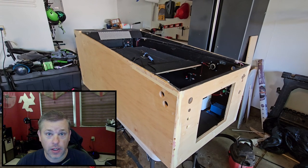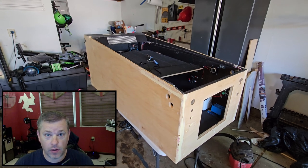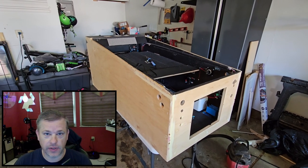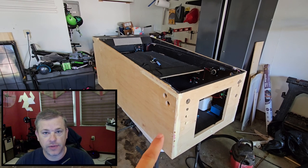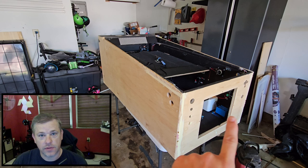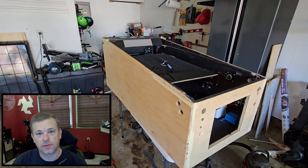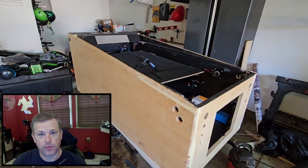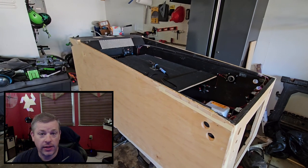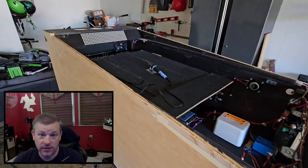Prior to installing the artwork, I needed to strip the cabinet down from all the parts that go through or are connected to the outside of the cabinet. We did the back box in the last video, so that was already off. This left the lockdown bar, the side rails, the glass tray, the buttons, the plunger, the coin door, and the legs. To make things just a little bit easier, I went ahead and removed the Playfield TV so that it didn't get too dirty.